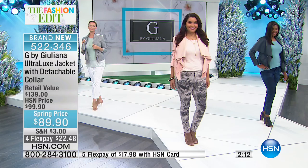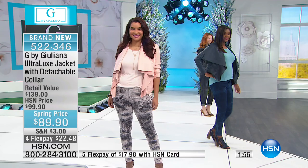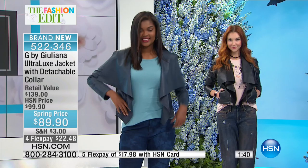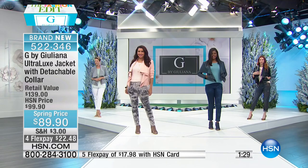You pretty much are getting two jackets in one because that gorgeous draped collar is absolutely detachable with one zipper that comes right off and is super easy to put back on. You've got that ultra-luxe leather look, and when you flip the draping over it has a gorgeous suede feel. This is the second time we've brought this jacket because it sold out so quickly the first time about six months ago. Now we have exciting brand new spring colors.